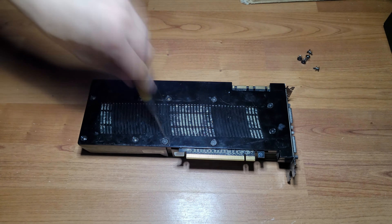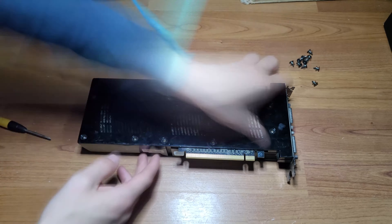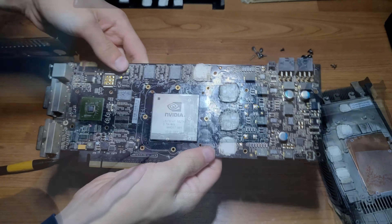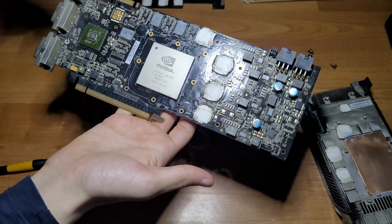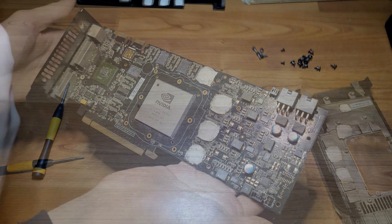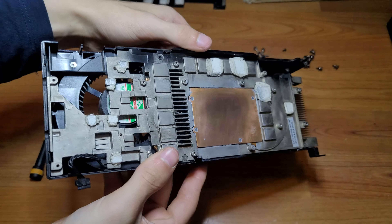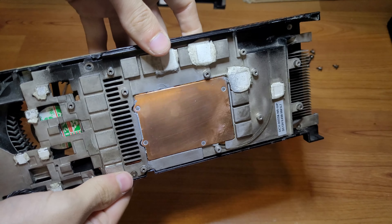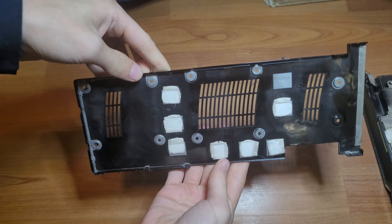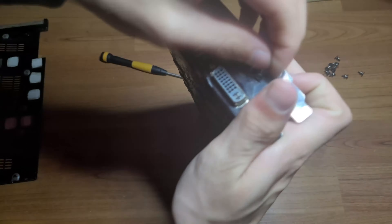Now let's take the card apart and clean it. The card was a bit dusty inside and I also wanted to replace the thermal paste. Here's a before and after of all the parts. Now with the card all cleaned up and fresh thermal paste applied, let's put it back together again.